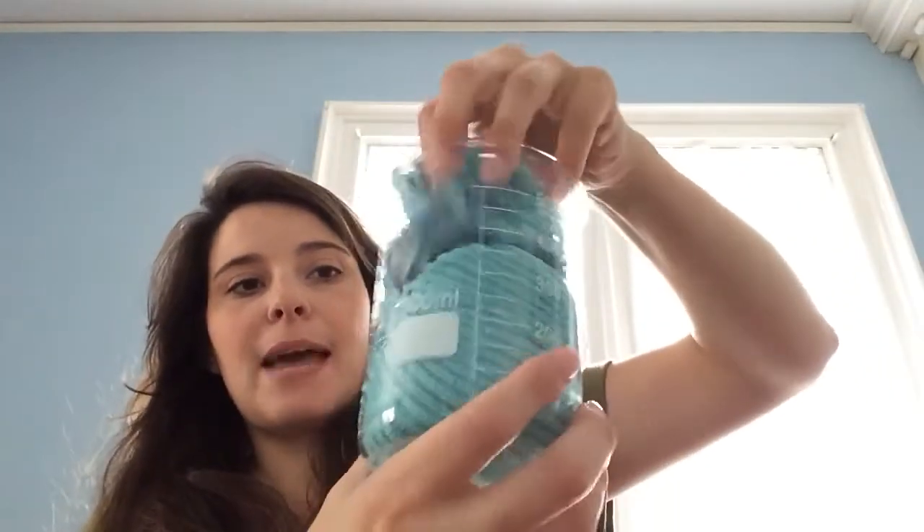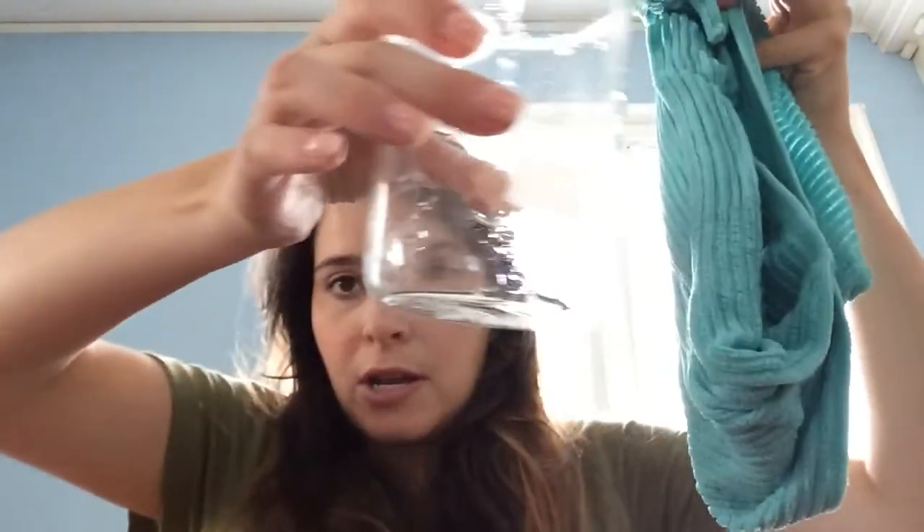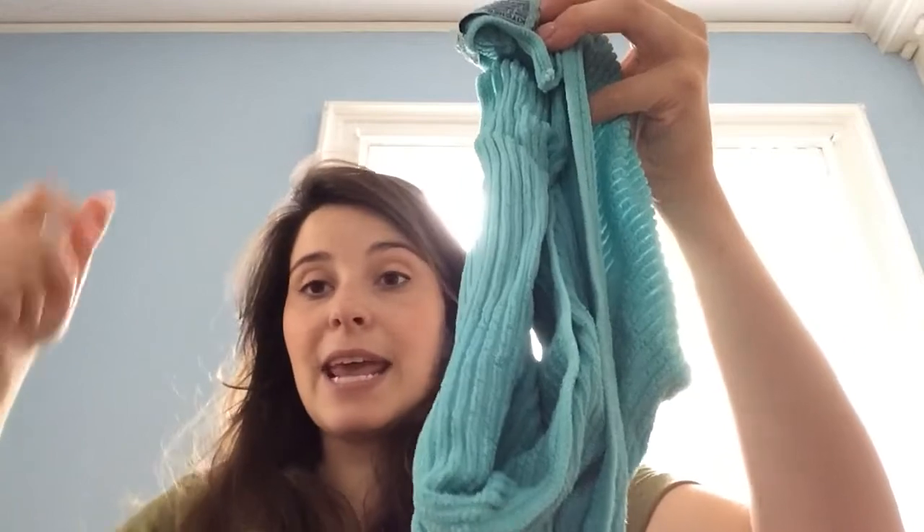Then I pull it out of the beaker and the first thing I do is show that it is not dripping at all. I bring it really close to the screen and show it's not dripping. I say, 'Wow, this is feeling pretty heavy because it just soaked up a cup and a half of water.' Then I show that the beaker is empty — we got all of that water up with this one towel! I'd say, 'If you had a kid or someone spill this much liquid, you'd just take this right over to your sink, wring it out, hang it up to dry, and keep using it throughout the day.'